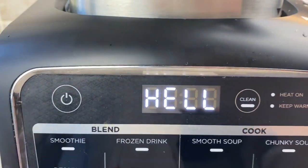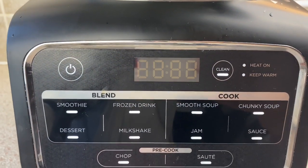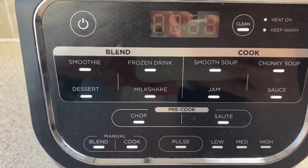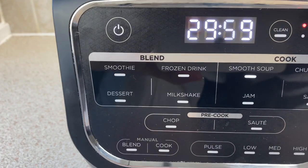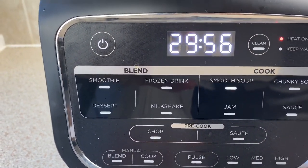Next we just need to switch it on — you'll get a nice hello, welcome message. Then lastly we hit the smooth soup button and it will set it for 30 minutes, and you can go off and do something else while you wait.